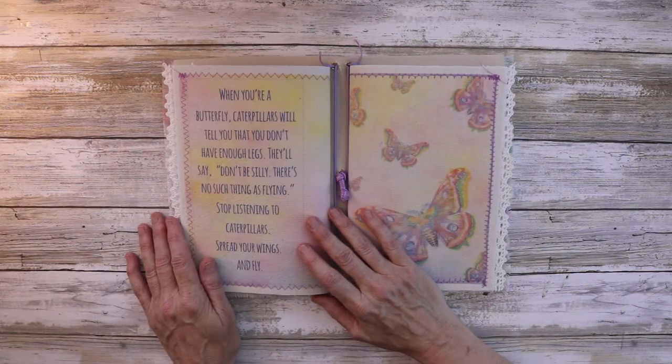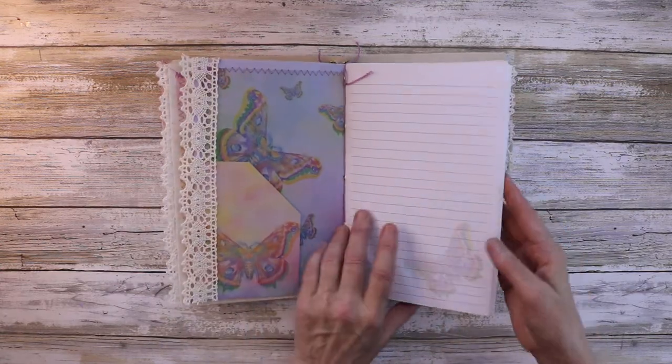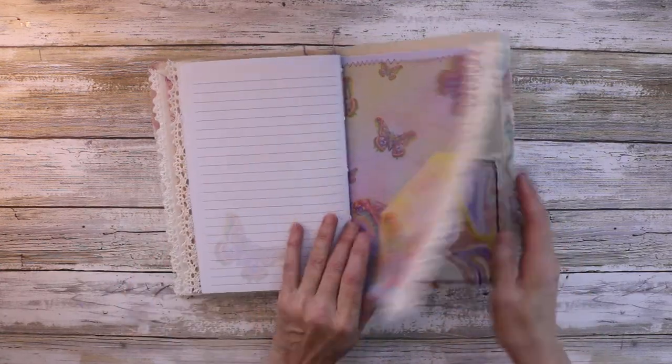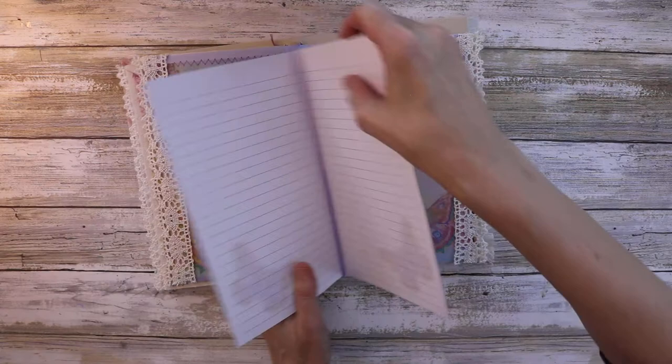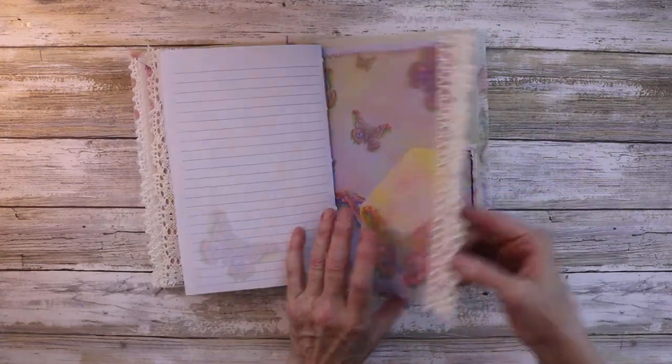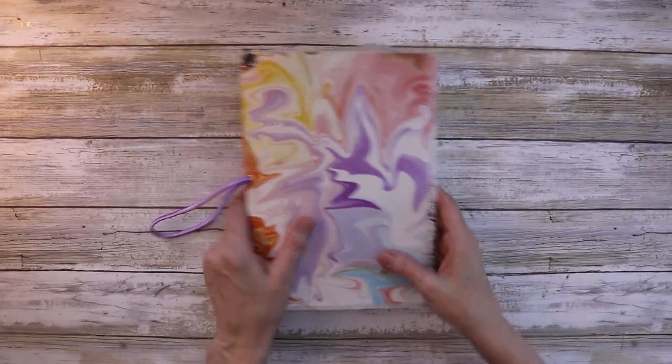Here's the back, and then here's the next insert. This comes out, so when she's done with this line paper, if she wants to pop something else in she can — there are options. And there's the back. I'm going to lunch, bye!